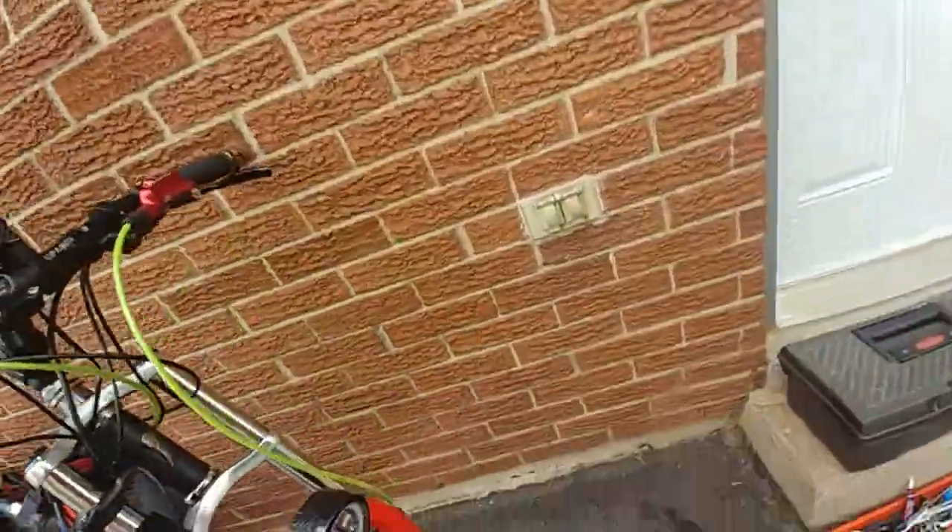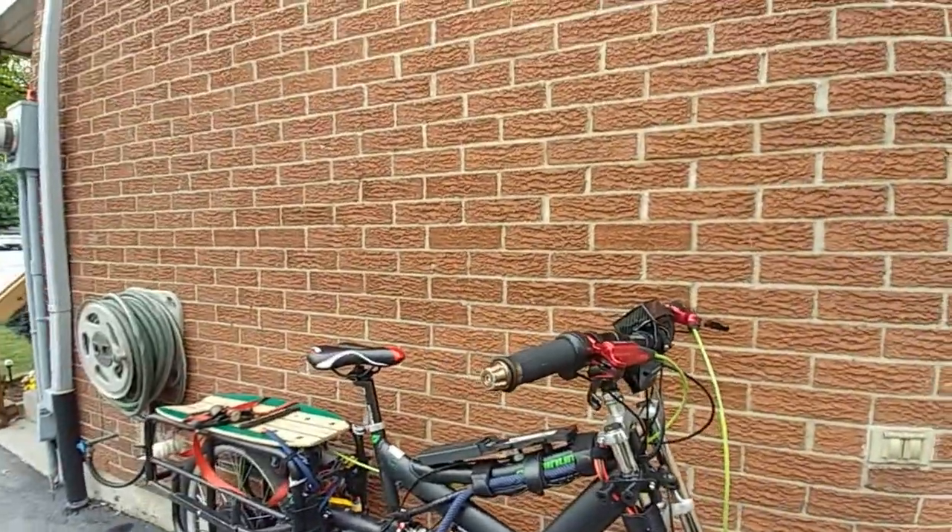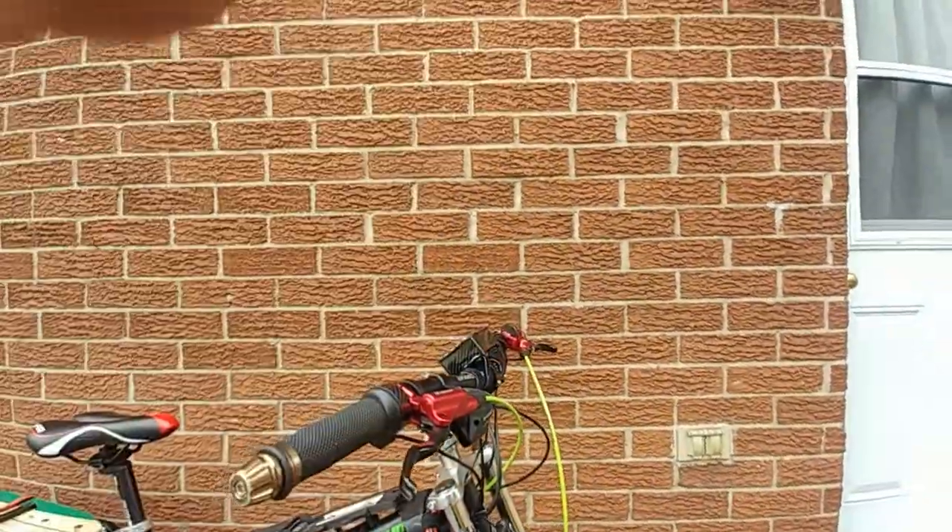I figured I'd give you an update on those. When the new stuff comes in I'll do a review on the lights and get rid of this one. Later guys.